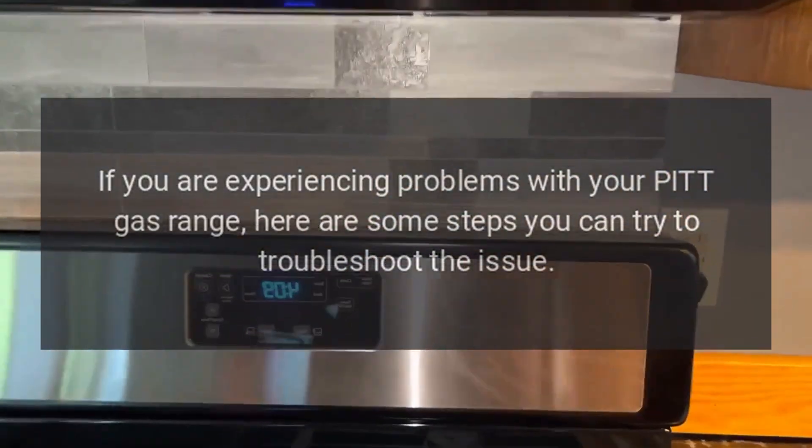If you are experiencing problems with your PIT gas range, here are some steps you can try to troubleshoot the issue.